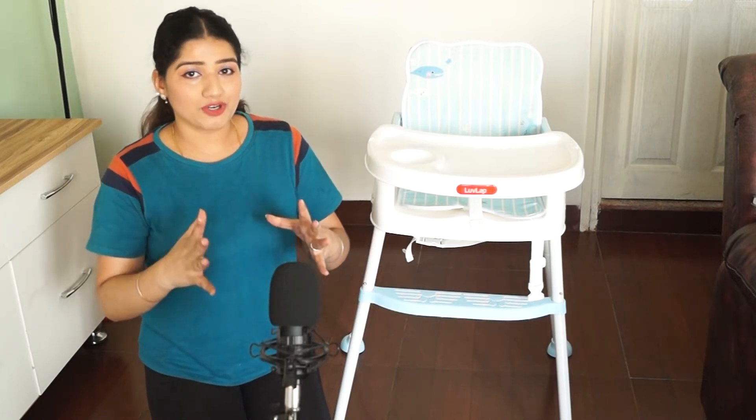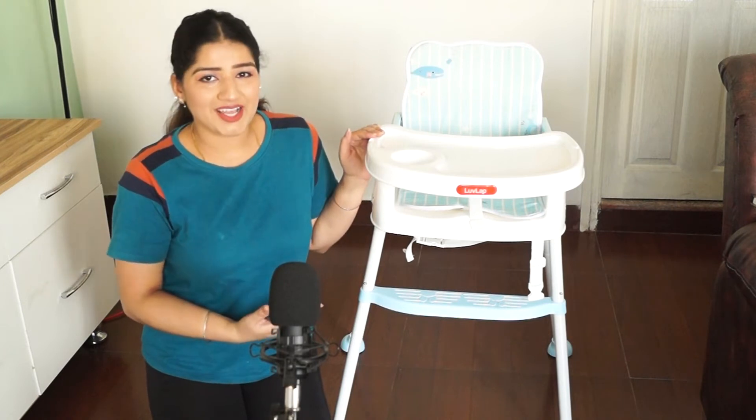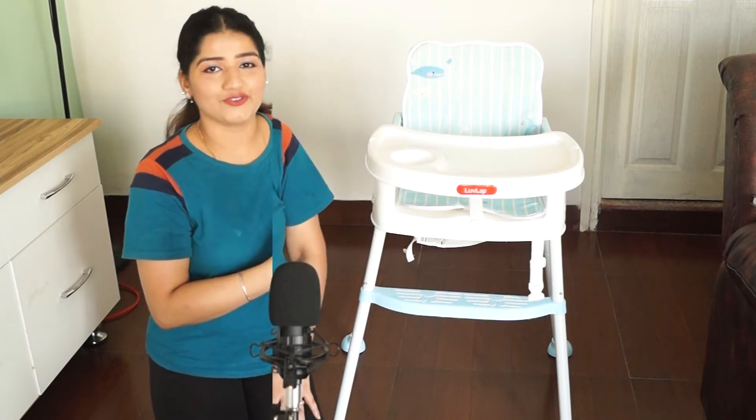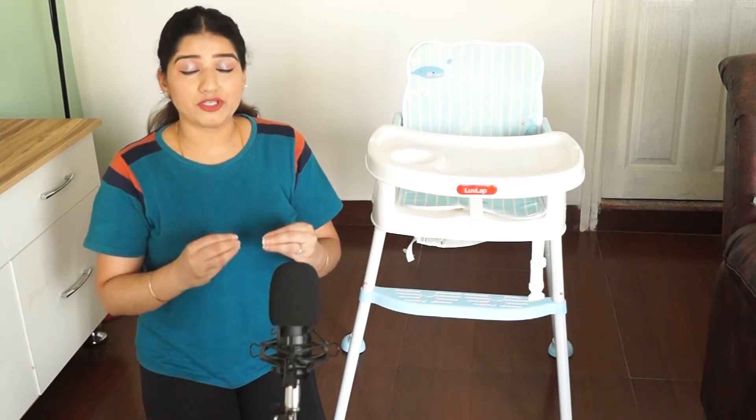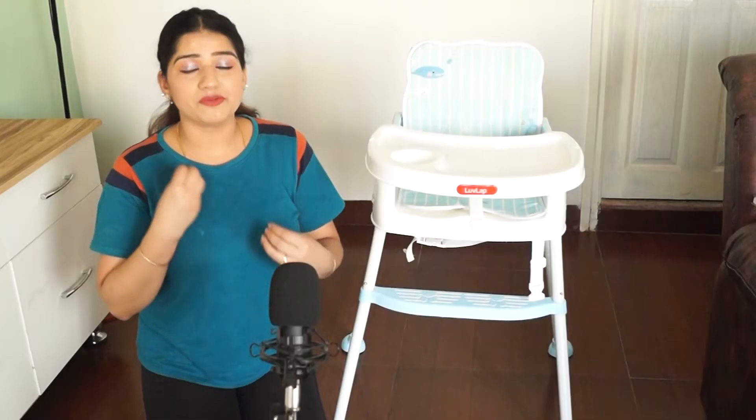Don't miss today's video because it is a really helpful product, and if you are looking for something for your baby, this is the right video for all of you. This booster high chair helps the baby to sit in an upright position — baby sits straight and can easily eat and be fed.